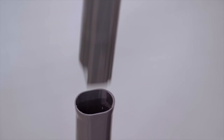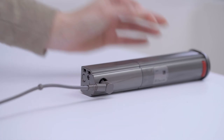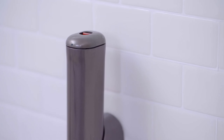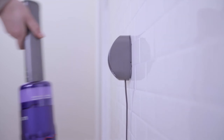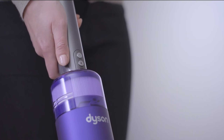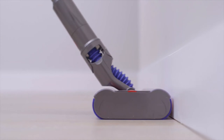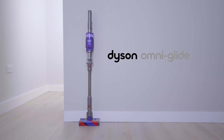Additionally, it transforms easily into a handheld device for versatile cleaning across surfaces like countertops, upholstery, and car interiors. With a simple one-touch control and up to 20 minutes of fade-free battery life, it's both convenient and powerful for everyday cleaning.